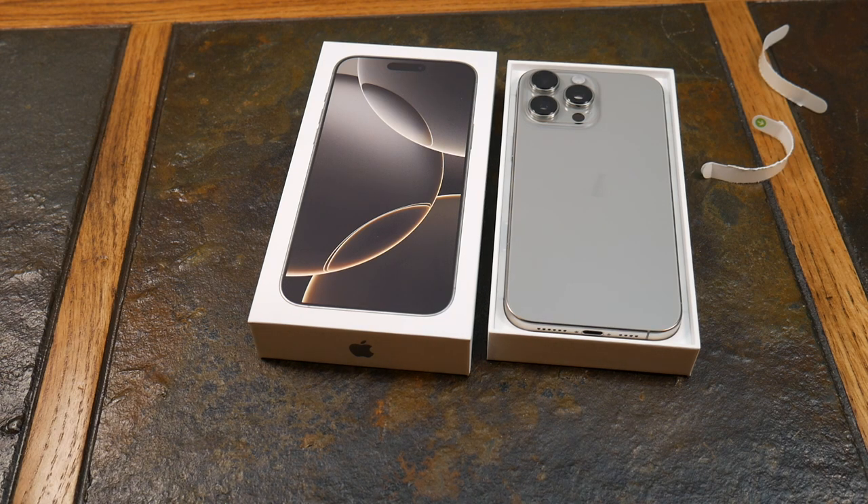Is it worth the upgrade? We'll also have to factor in Apple Intelligence down the road — that's going to be an outlier. We know it's coming and what it's going to bring to the table that the 15 Pro Max cannot do. This is the natural titanium, and I'm comparing it to another natural titanium. I didn't go with the desert titanium because it looked rosy — kind of gold to me.